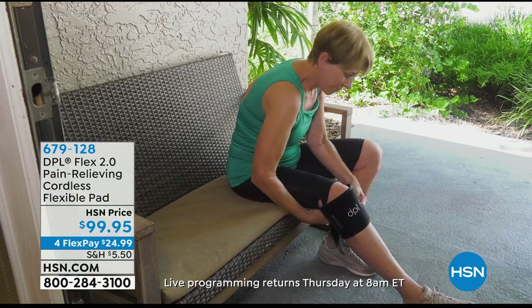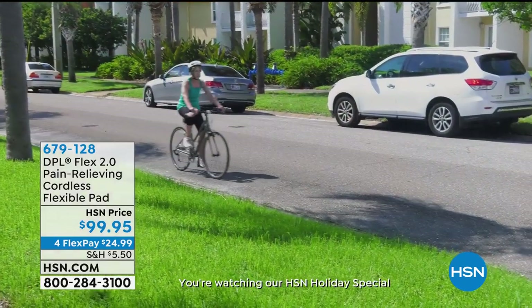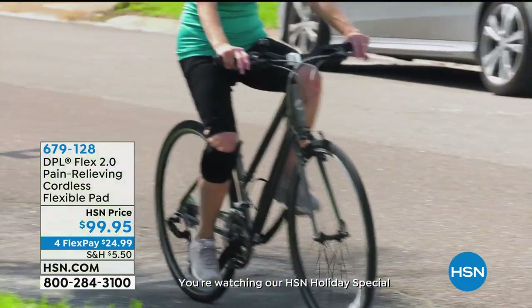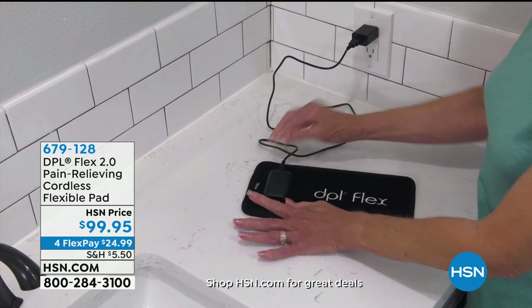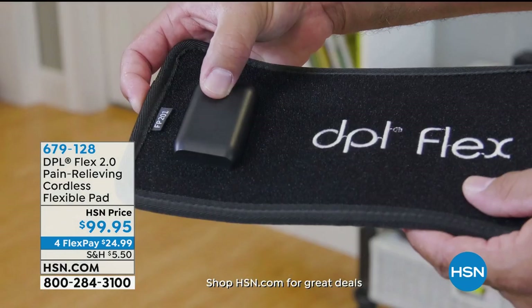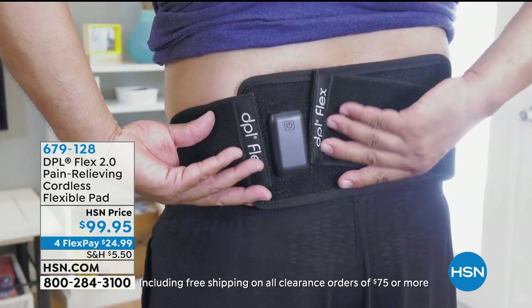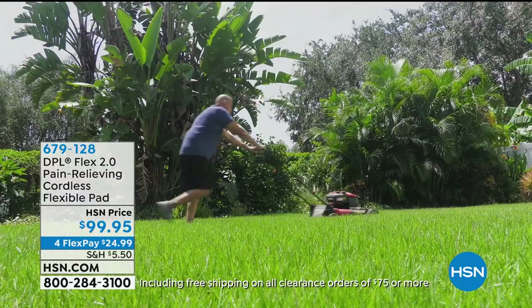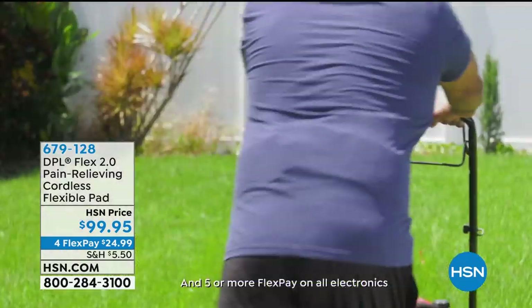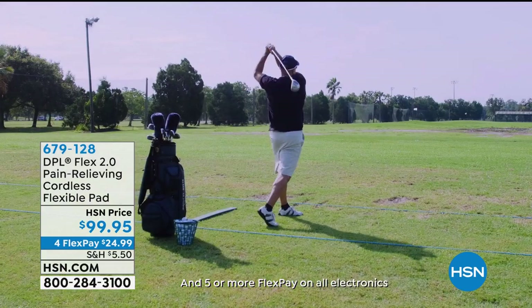Our very special guest is Bob Sacosta. He's going to take us through the difference this can make, because for many of us, we struggle — it's the daily grind. We've got pains: my neck hurts, my wrist hurts. Instead of reaching for pain medicine, I'm reaching for my LED light. Red light therapy is huge.